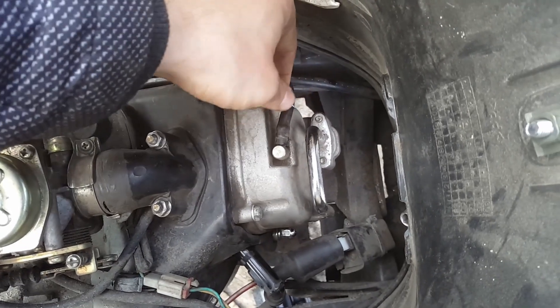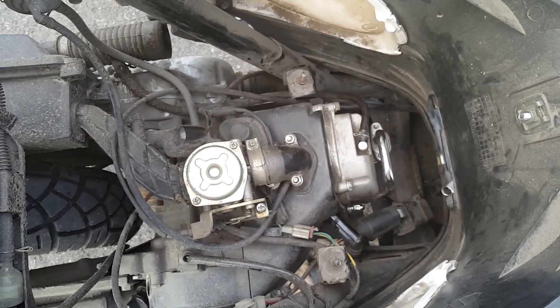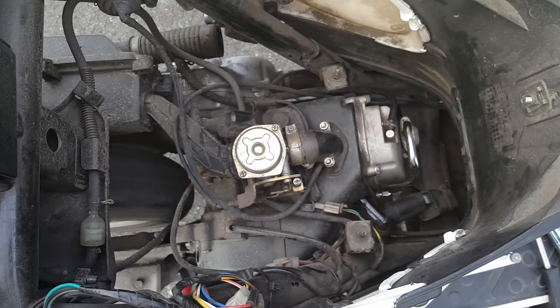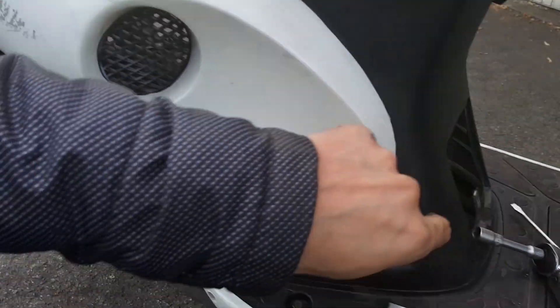With the valve cover back on, reattach the hose if your scooter has one. Now you can start the engine and let it run for a few minutes — this warms up the valves and the clearance might shrink a little. If the scooter runs smoothly, doesn't stall and accelerates well, you have done a good job. Don't forget to put the rubber cap back on, reinstall the helmet compartment, and if you took off the front panel put it back too. And that's it! If you have any more questions drop them in the comments. If you like this video I'd really appreciate a thumbs up, and don't forget to subscribe for more videos and tips. Goodbye and safe travels.